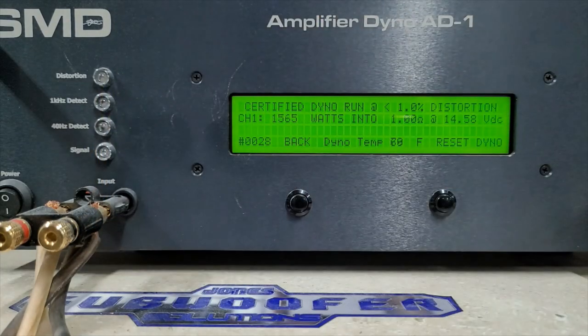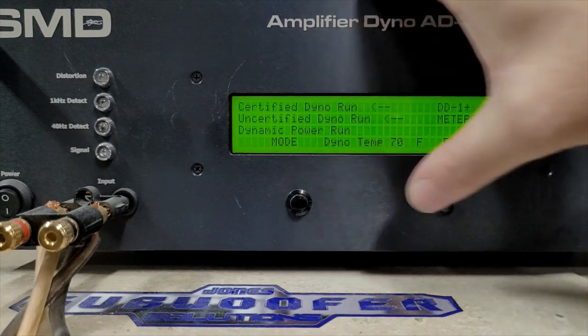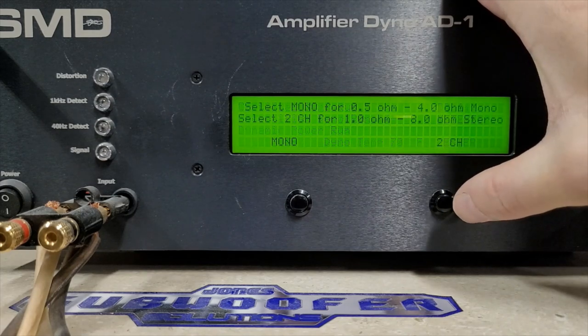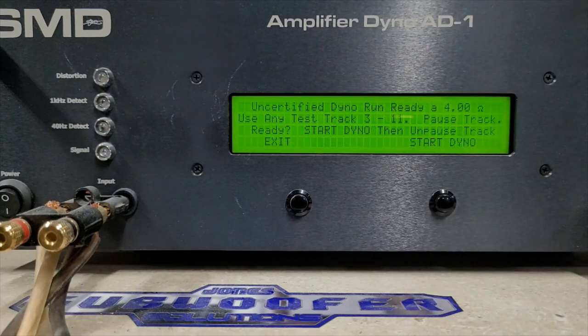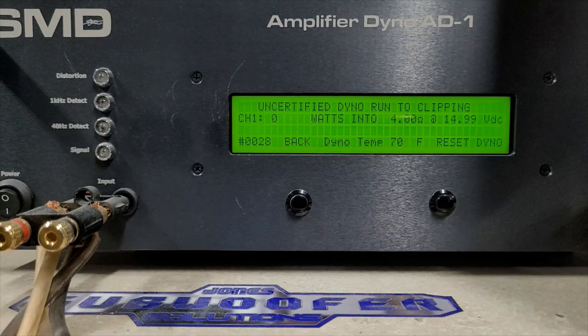Now we'll continue to uncertified runs. Uncertified is the same as certified, only the dyno doesn't stop reading when it sees distortion — it keeps reading into distortion. Starting with 4 ohms. Chargers are off so we don't get too high; we're up to 14.9 volts. Rated 525 watts — let's see what it does uncertified.